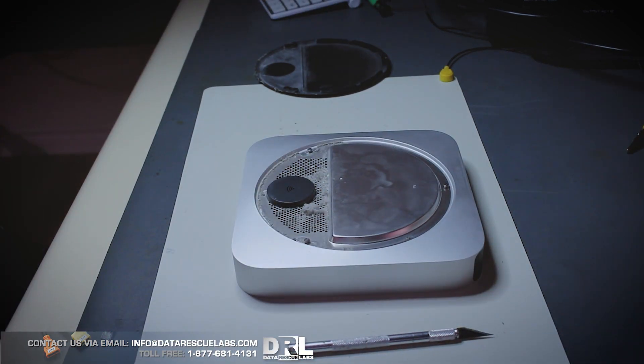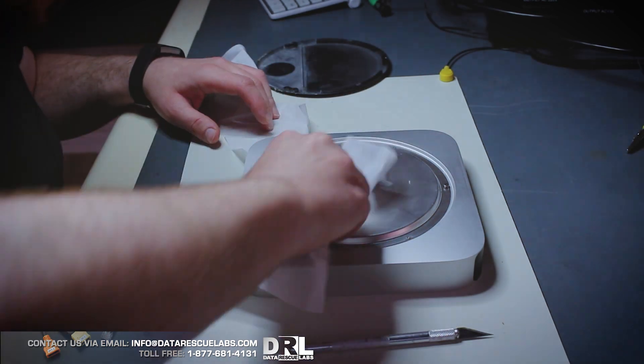So let's have a look. To open it you have to remove the backplate, and we can see a bunch of dust bunnies in here, so we'll clean that up and remove all that stuff.